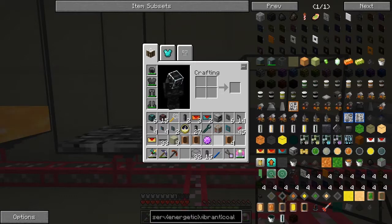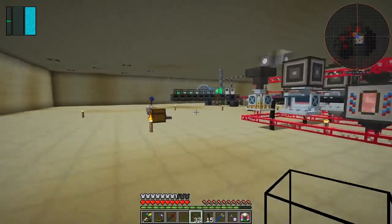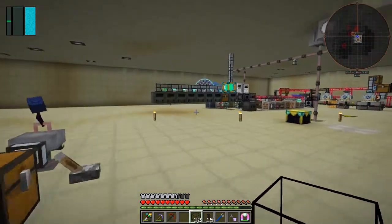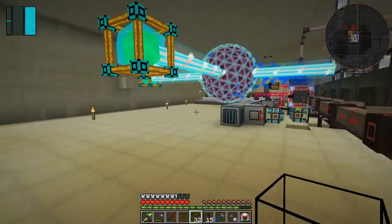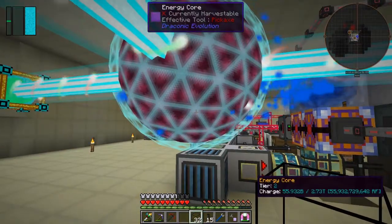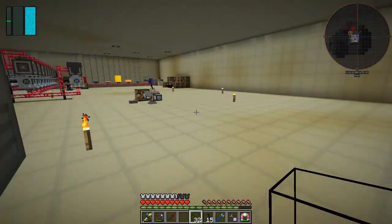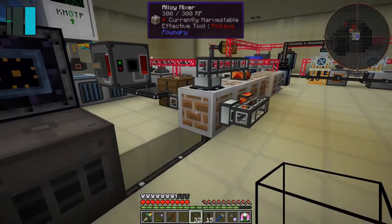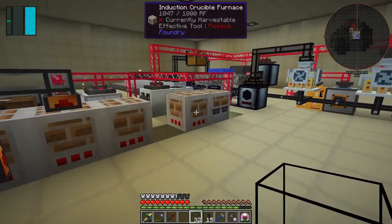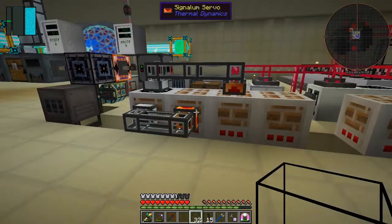As you can see here I've actually added another sterling generator, and the reason I added another one is because I was running out of power. At the moment it's going up so that's fine. What I've got to do next - and some reason for doing this - was to get some blocks of energetic alloy and vibrant alloy so I could make the capacitors. But I've got to think about that again because doing it manually is a pain and you need a lot of it.